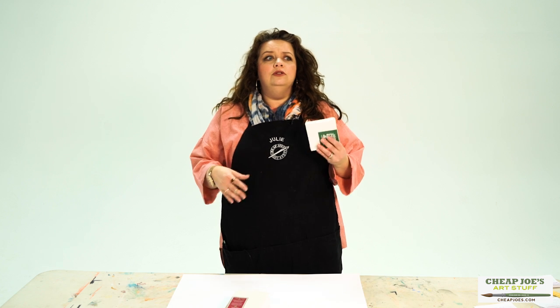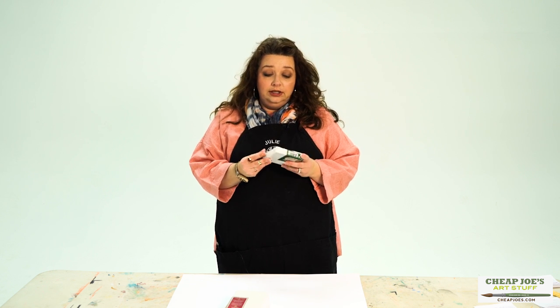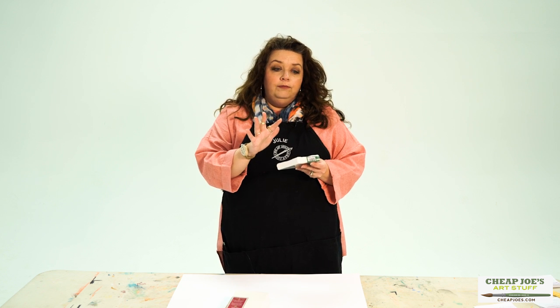Then several years ago manufacturing changed, and more and more canvas started coming out of fewer and fewer factories, so they started to wrap it around to the back and staple in the back — purely out of their own convenience, honestly. And so you started to see what's called gallery wrap canvas, which means that it does not need to be framed.